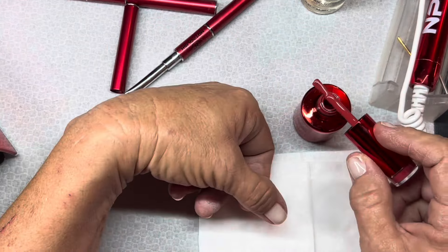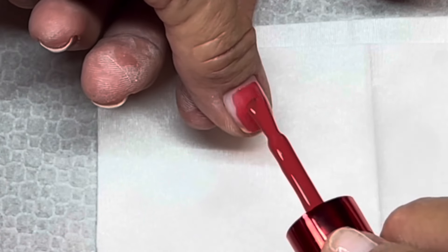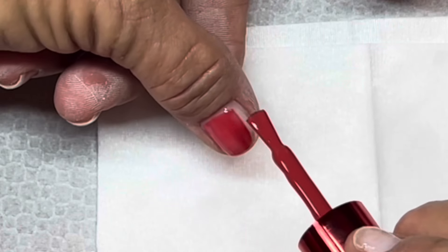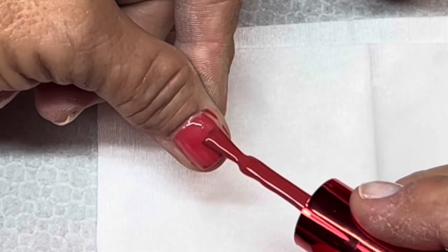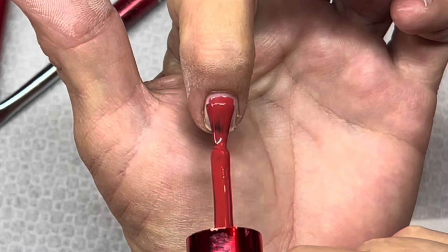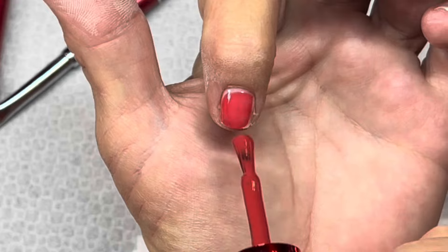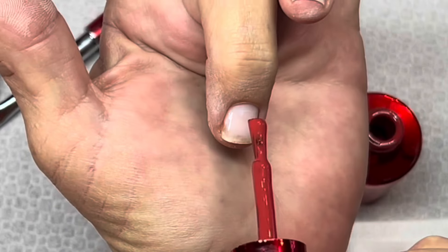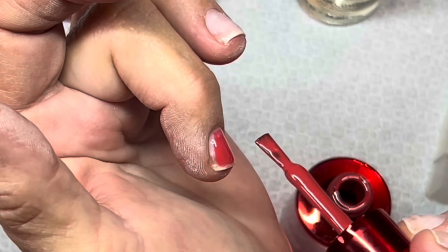Now I'm going with my polish - Sneaky Link from Not Polish. I'm going to do a really thin layer that isn't even complete or doesn't cover everything at first, just a thin layer. I'll make them nice and perfect on my second layer and go slower, and I'll use the same brush with Swipe to clean up around my edges before I cure.